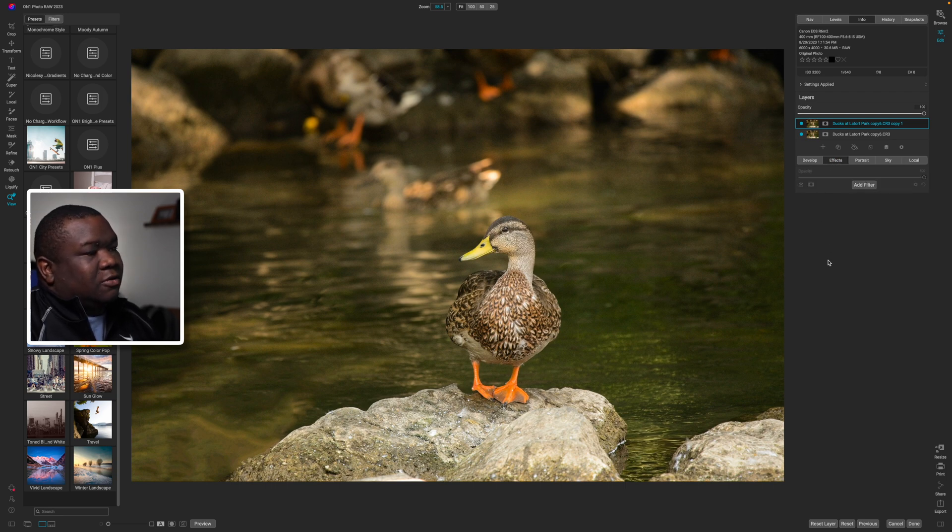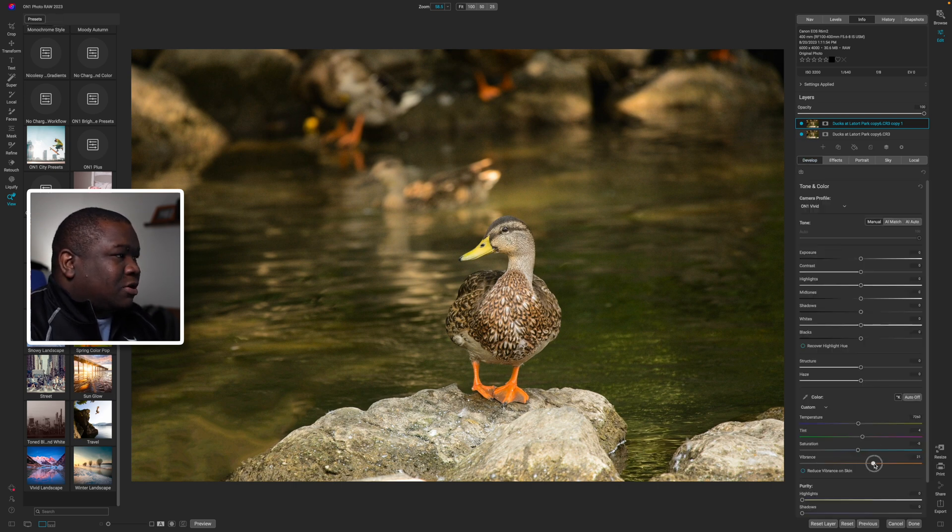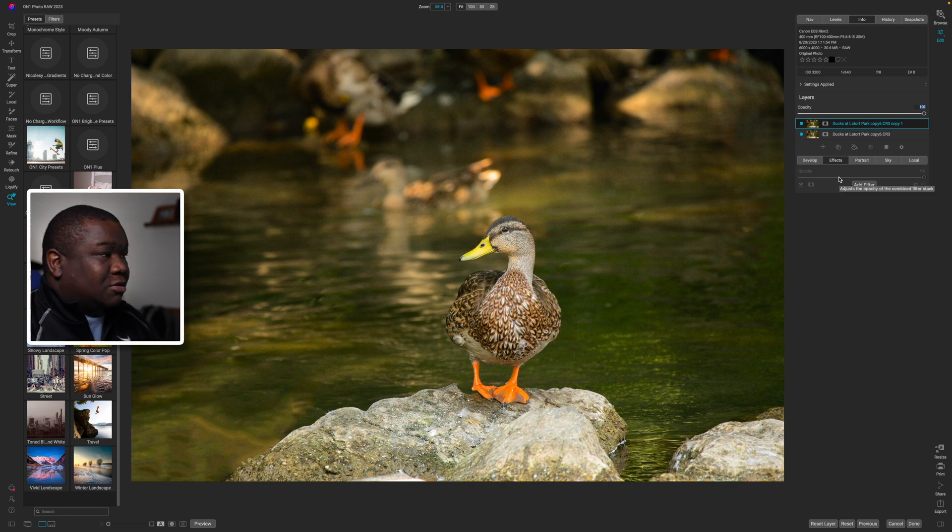The first thing I want to do in this photo is make it a little more vibrant. I could come over to Develop and pull up on the Vibrancy - I think that works pretty well, I'll leave it at 57 and then pull down just a touch because I want a more golden look. I did change the camera profile on this photo to Vivid, which I forgot to mention earlier. I didn't change much else other than the Saturation, which is pulled down to negative five - that's just a basic edit for me.